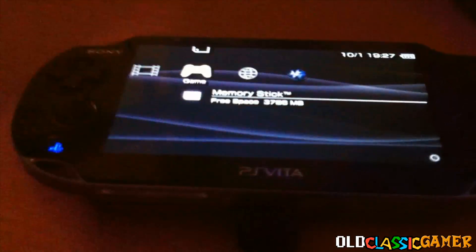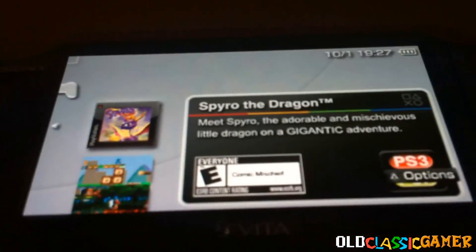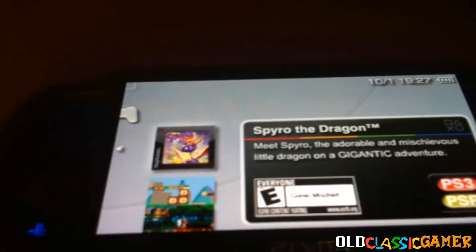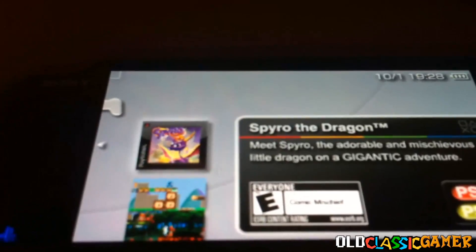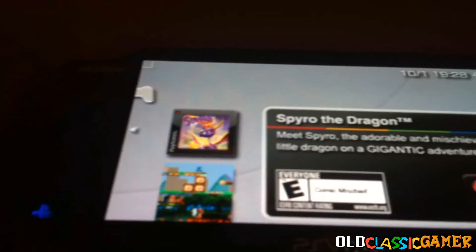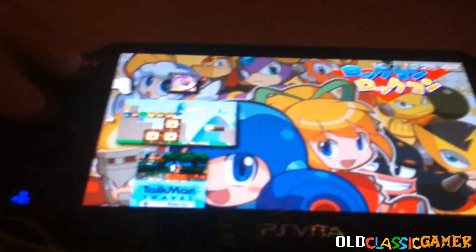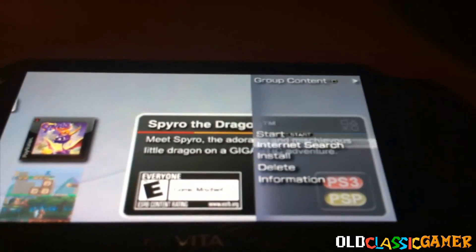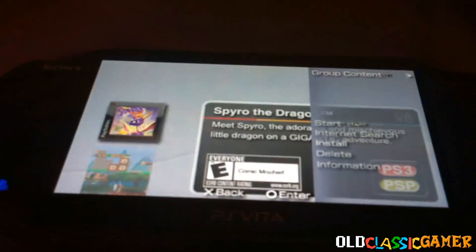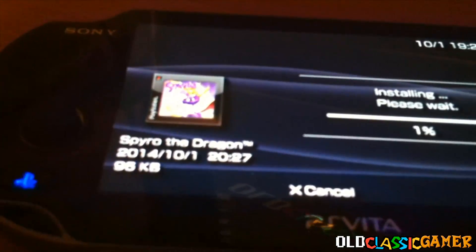Now we go to Memory Stick and we're going to see Spyro the Dragon. Your eBoot might look different if you find it from another source — this is where I got mine, the rip from the PlayStation Store, so it looks exactly like the legit one. You press triangle, go on Install, you want to install — yes. Now it's going to say 96 kilobytes, and I have no idea why it says that because that's not the actual size.